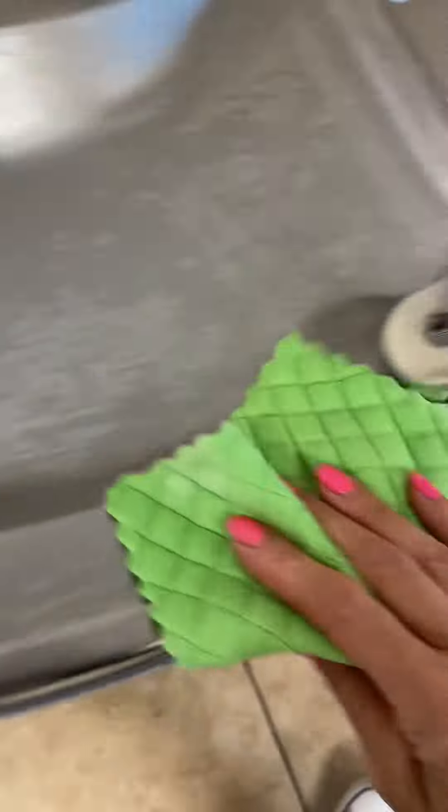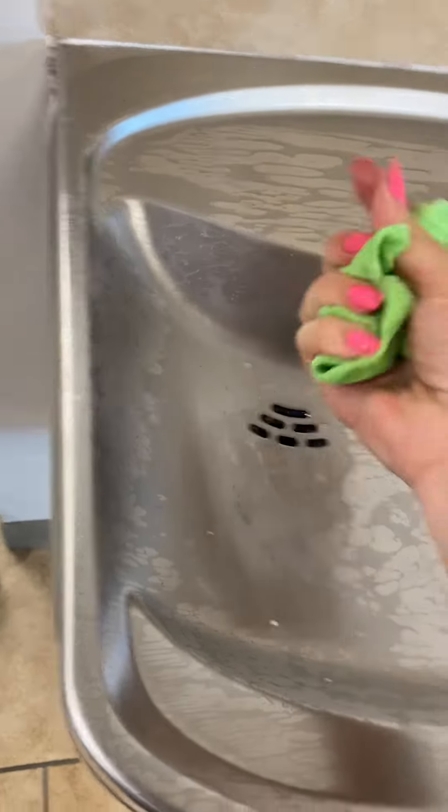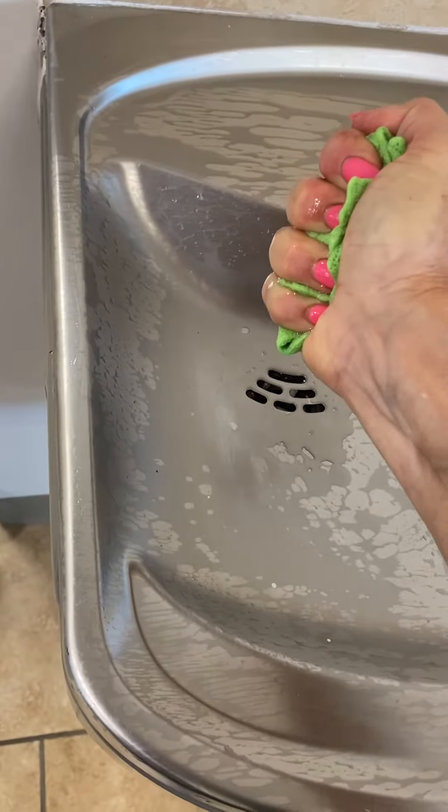You ever use a fountain that's really gross and dirty and you kind of wonder if the water that's coming out is clean? That's why it's nice to do this every month or so.